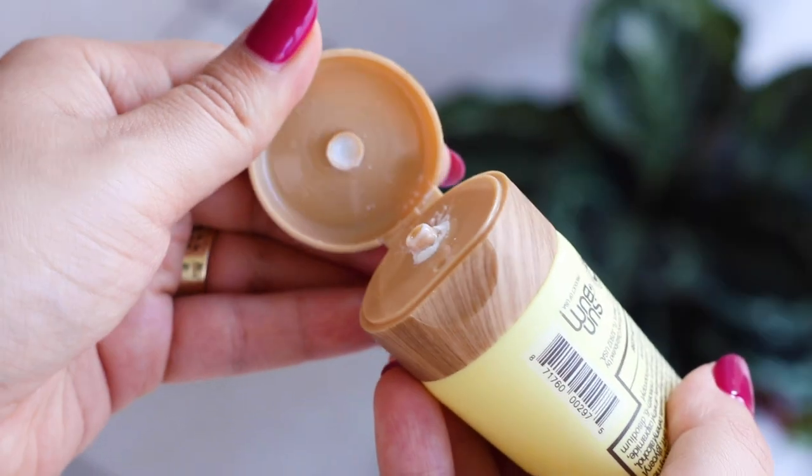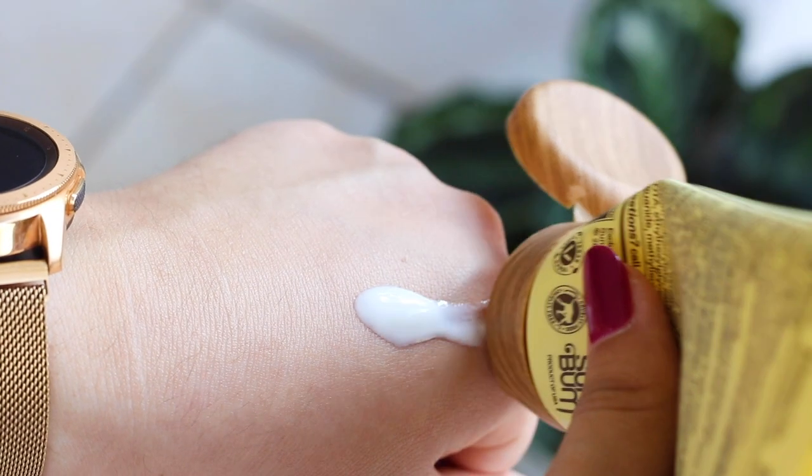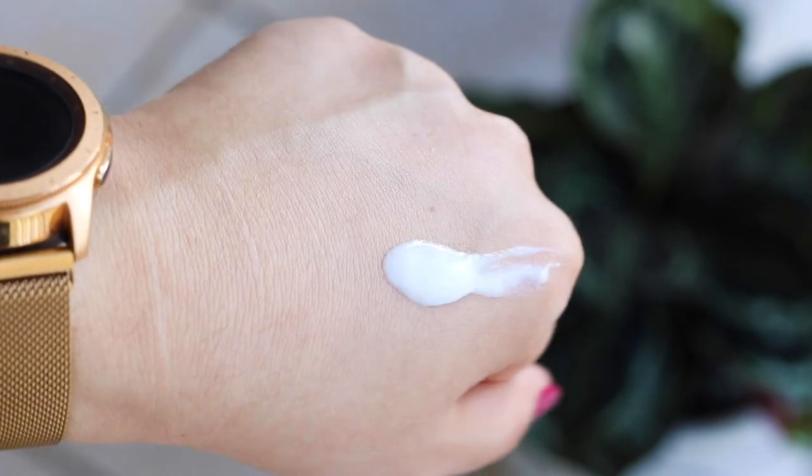It's affordable — I believe it's about $12.99. Whether you have dry skin or oily skin, the consistency is incredible. It is one of the lightest-feeling sunscreens I have tried on my skin. Obviously it's a chemical sunscreen, so it tends not to leave a white cast as much as physical ones.